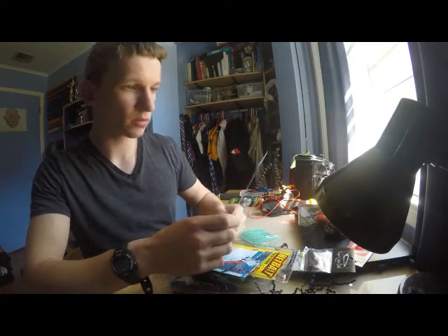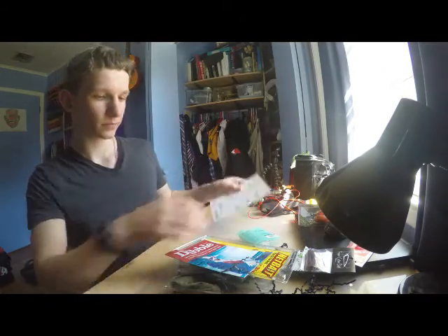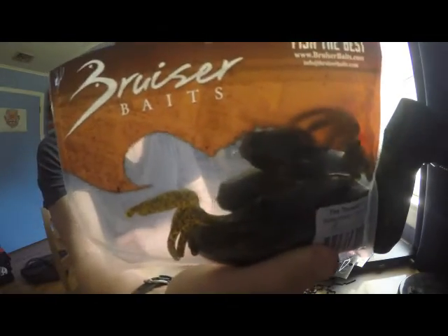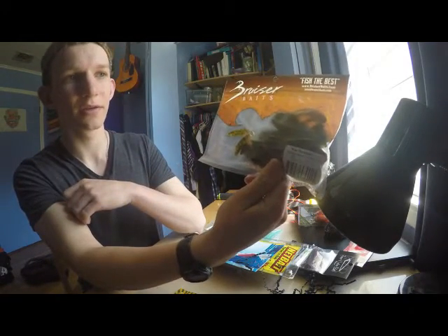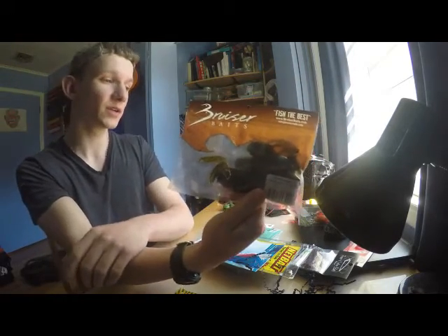Next on the list is a Thrasher by Bruiser Baits, for 5 bucks. The Watermelon Candy color — I've heard a lot about Bruiser Baits on some of the other channels that I watch, I heard they're a really good bait to use, so I'm pretty excited to use this. It's fish the best, so it should be good.